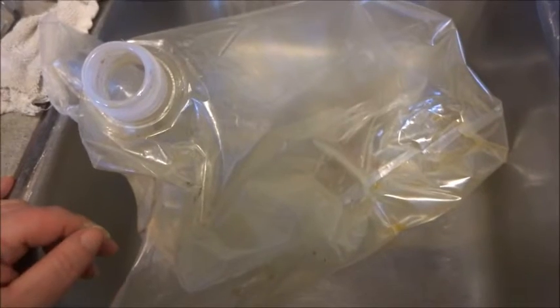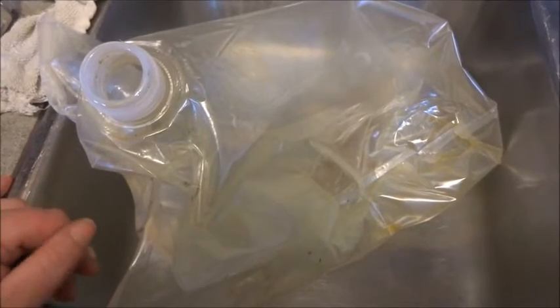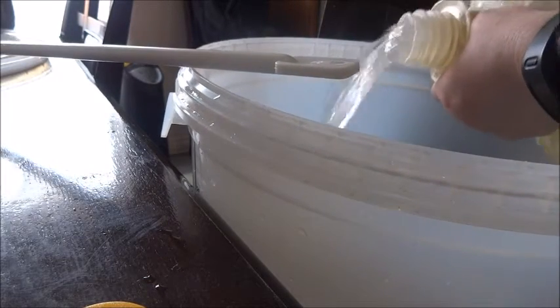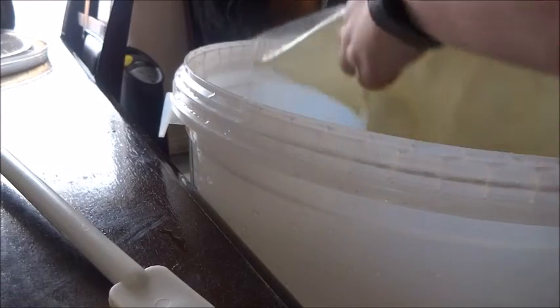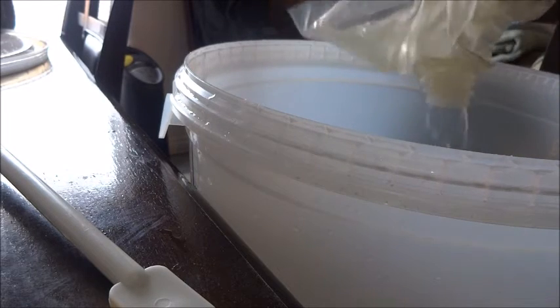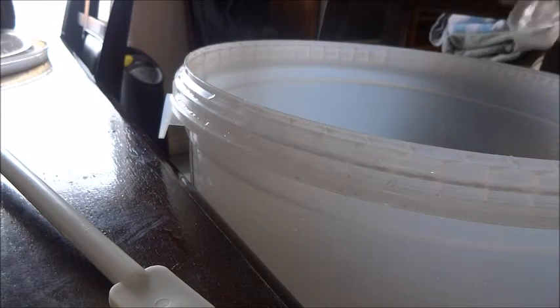Once our bag's empty, we're going to fill it with four liters of warm water to get any remaining wort that's in the bag. Now that we have the wort container filled with warm water, we're just going to pour it in — using about four liters — and then stir it up vigorously.